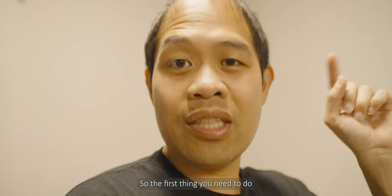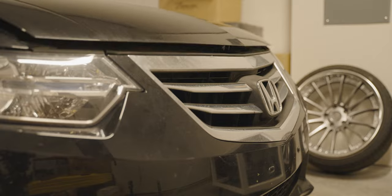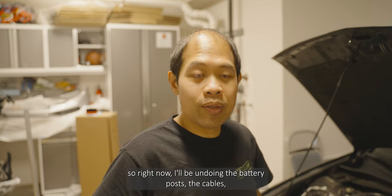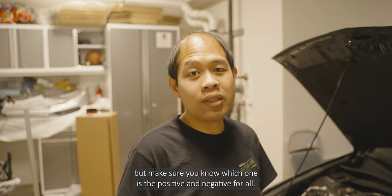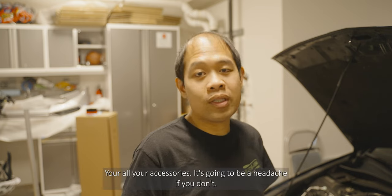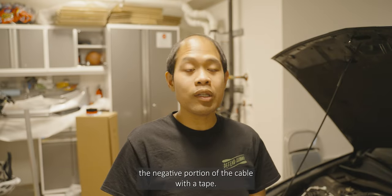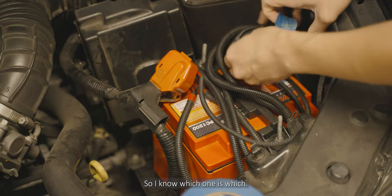The first thing you need to do is remember your radio code. I'll be undoing the battery pole cables, but make sure you know which one is the positive and negative for all your accessories — it's going to be a headache if you don't. To keep things simple, I'll be marking off the negative portion of the cable with tape so I know which one is which.